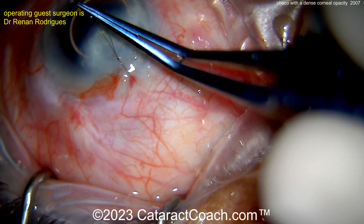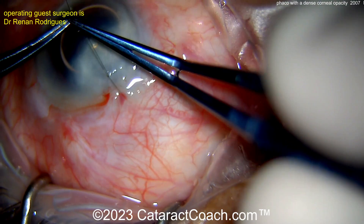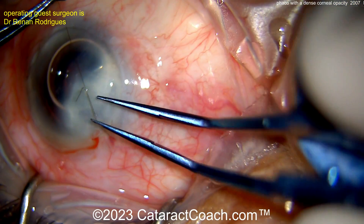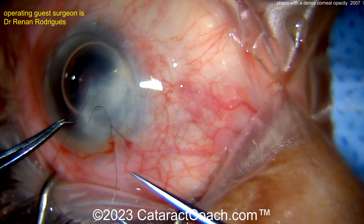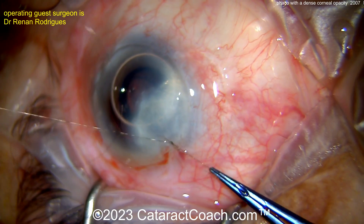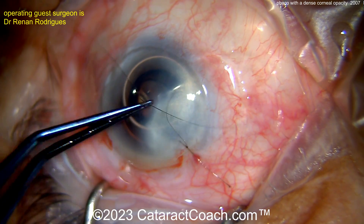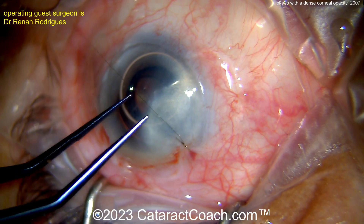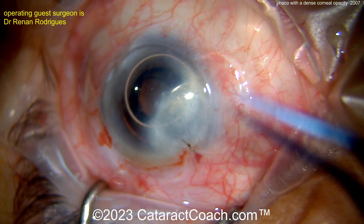Thank you for sharing this case. You are a fantastic surgeon and the patient had a beautiful outcome. Remember, there's so much more material on CataractCoach.com. I'm surprised at how many YouTube viewers don't realize there's a free CataractCoach.com PDF book for learning cataract surgery, and a 25-part curriculum series. Leave YouTube for just a second, go there, download the free book — you can have it on your phone and actually learn cataract surgery. Check it out.